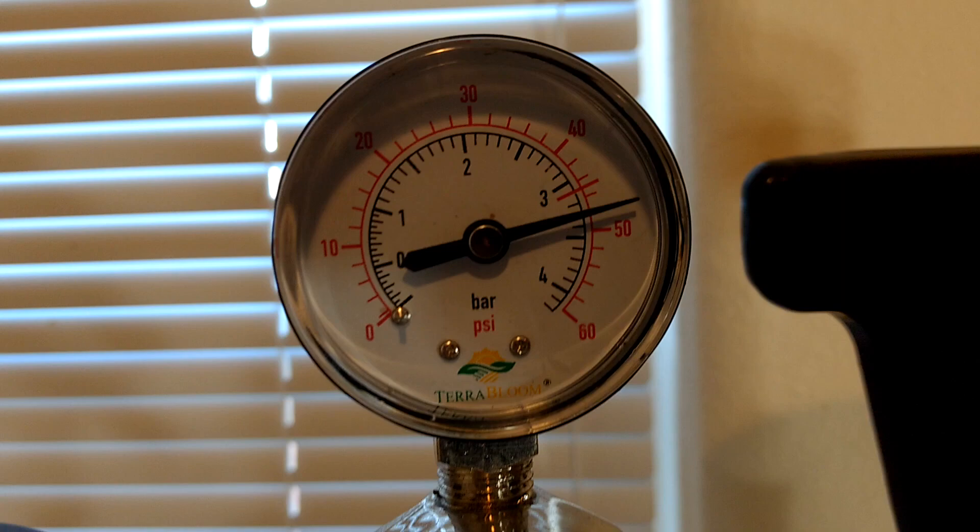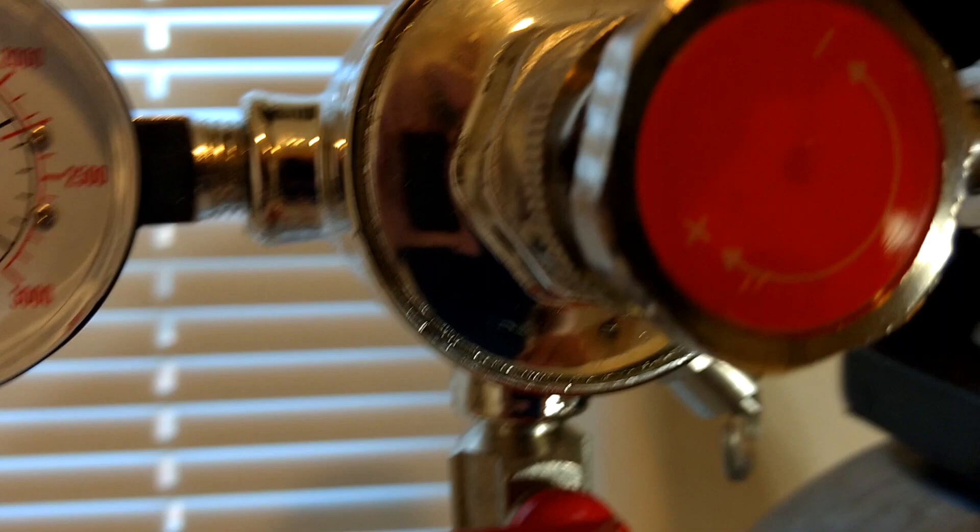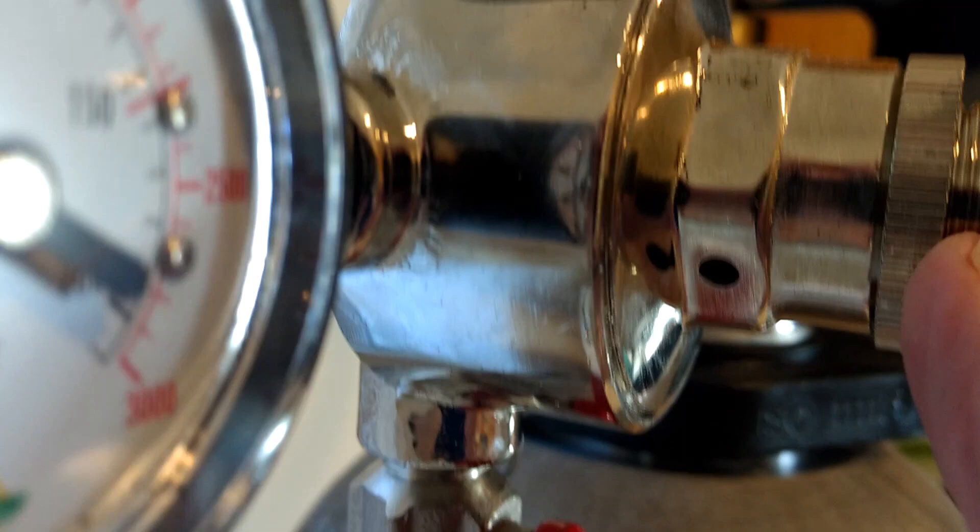You'll have to kind of play around with that to see what works best for you. To adjust that, you turn this knob, and then after you get it set for what you want, you just go ahead and tighten this up — it's kind of a lock washer. We have a four-foot hose on this.